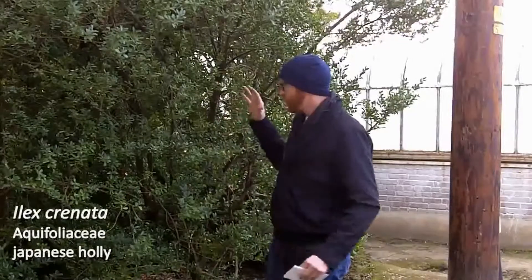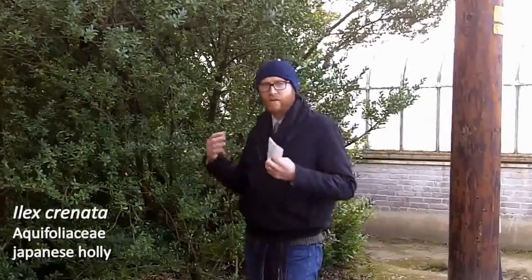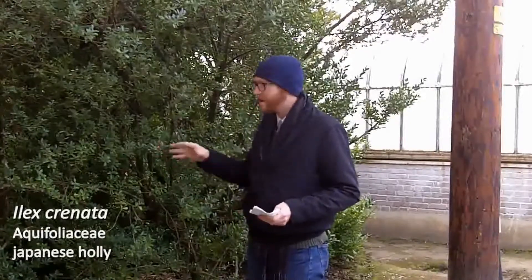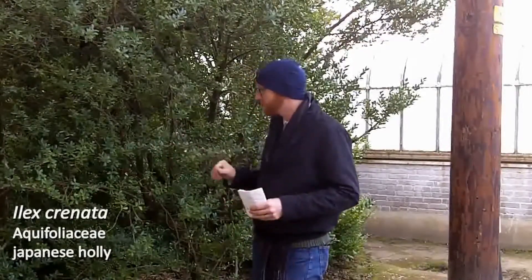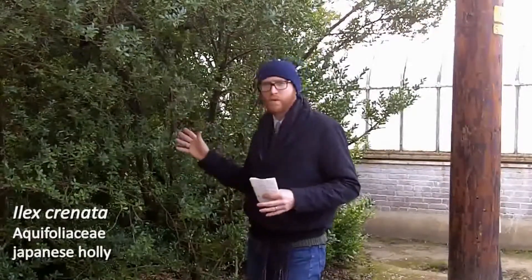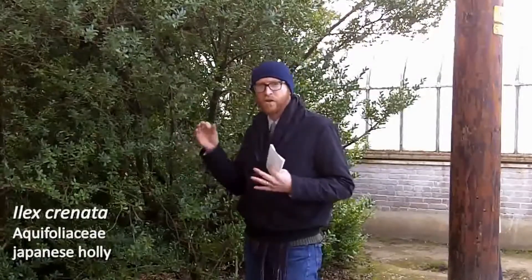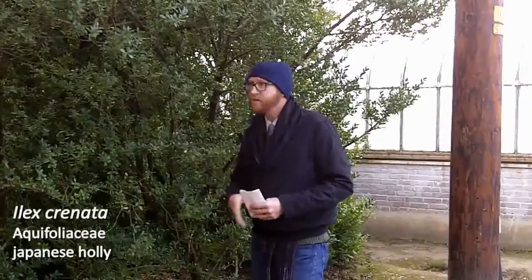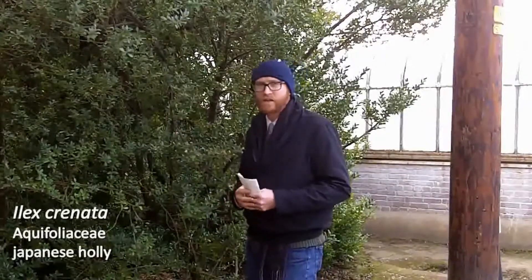We typically think of our hollies as having those nice bright red fruit that are quite large. But in Japanese Holly, Ilex Crenata, and some other similar species, they actually have black fruit. And don't forget that hollies are dioecious — this happens to be a female plant that I'm standing in front of; it has small black fruit, but it does require a pollinizer. So that is Ilex Crenata, your Japanese Holly.